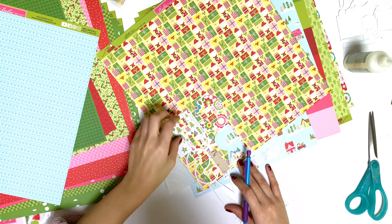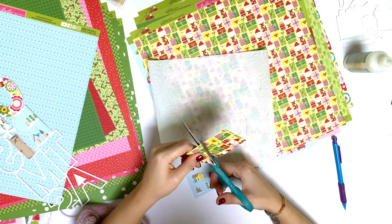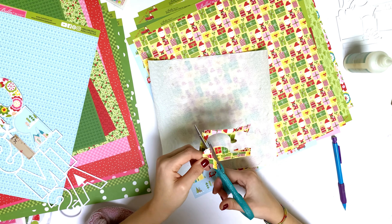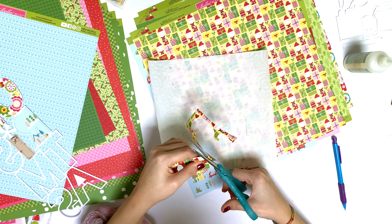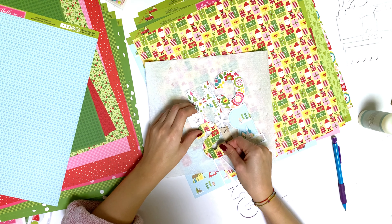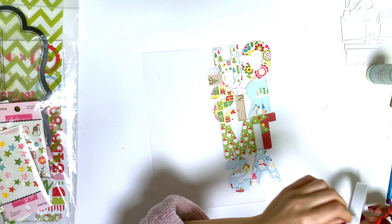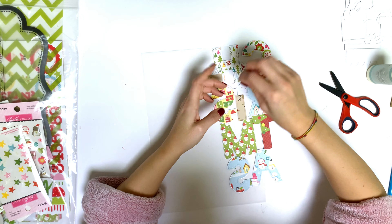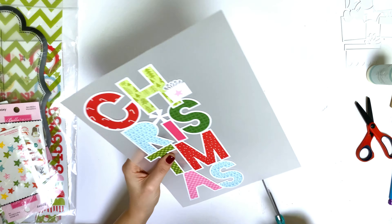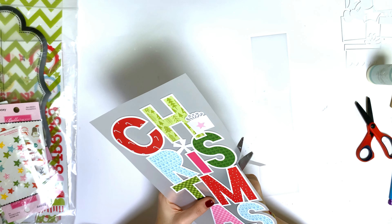I'm backing this cut file the traditional way and using the beautiful colors from the collection. I added blue and pink to the traditional colors because they were included in the collection and I like that better than only using green and red. The papers are really cute and there are a lot of patterns that are more difficult to use, but each backside has a less crowded or less complicated pattern.